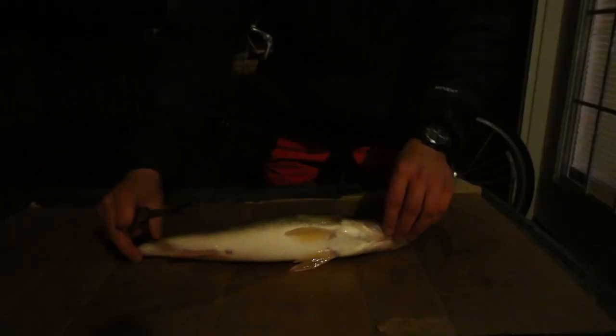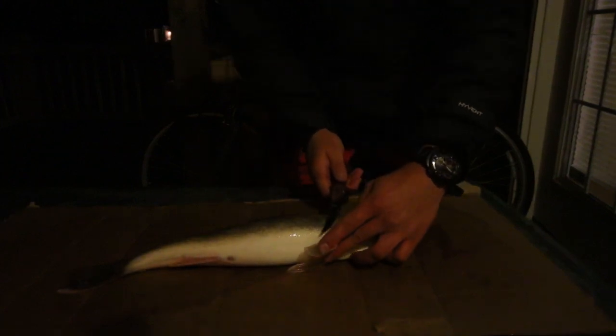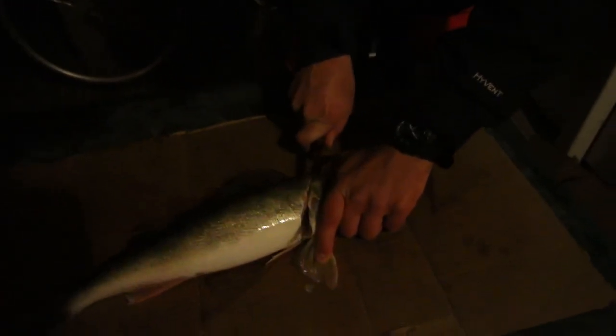Take it away Jack. So to fillet a walleye, you want to begin by pulling back this fin and starting right here behind the gill, angling and cutting down to the spinal cord, going all the way in half like that. Do it on both sides.